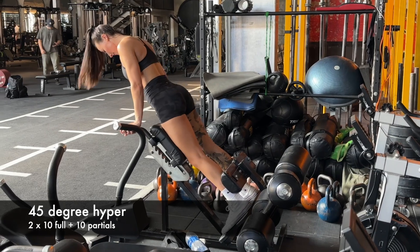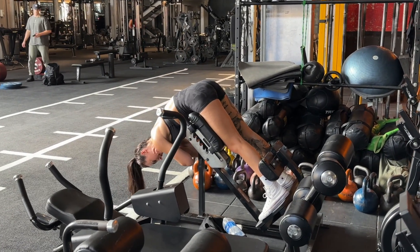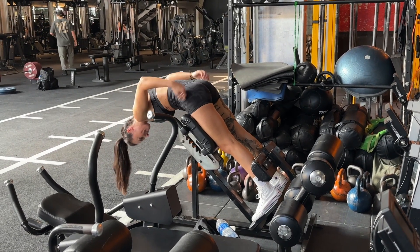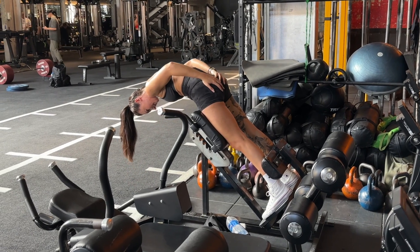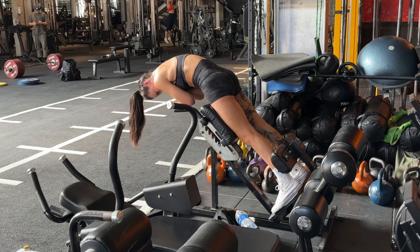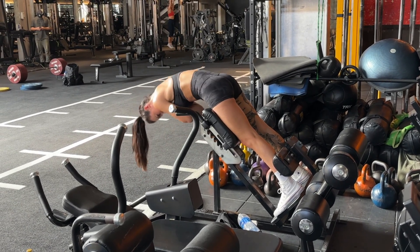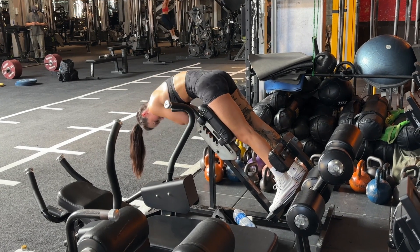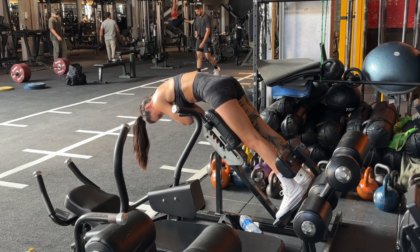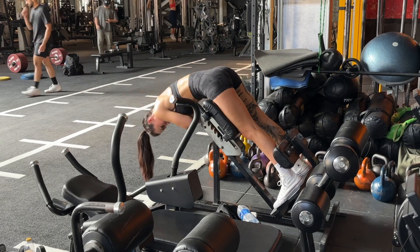I finish up with some 45-degree hypers, which is a great exercise to hit the glute. Adjust the pad so you can lean over without your lower back rounding. Turn your feet out roughly around 45 degrees and make sure the top of your back is rounded like a hunchback. This exercise isn't supposed to look pretty — it is pretty ugly, but it's effective. As you lift your torso up, drive your hips into the pad and squeeze the glutes at the top.